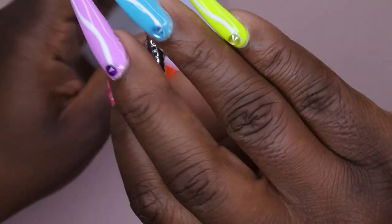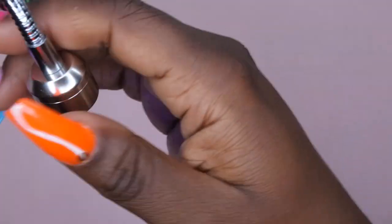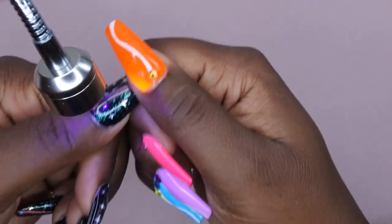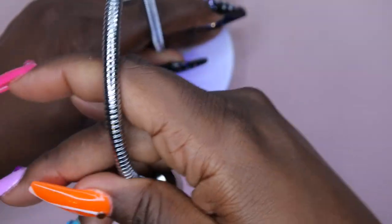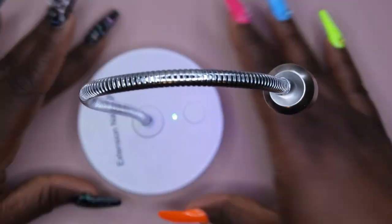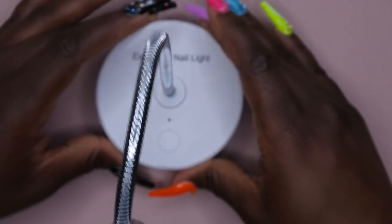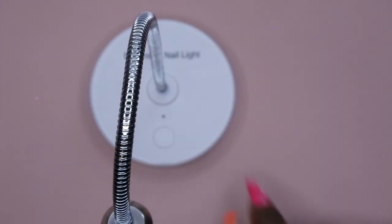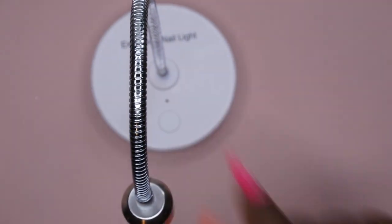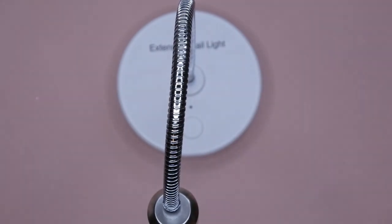The light turns on and you can position it anywhere. I can have it sitting in the background, apply my full cover tip and just hold it underneath the lamp. It's rechargeable, so no cords all over my desk — I have limited space and cords everywhere is inconvenient. You can also bend it down and store it in a drawer, which is great if you don't have much desktop space.